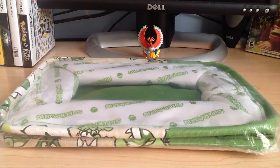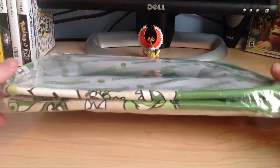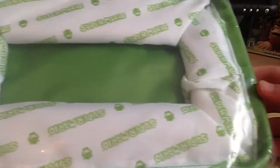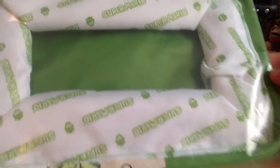Hey guys, Henjo555 here, and today I actually have a new Club Nintendo reward. This thing came today, Tuesday, June 4th, 2013, and this is my first physical Club Nintendo prize in at least a year. It's been a long time since I've ordered anything.